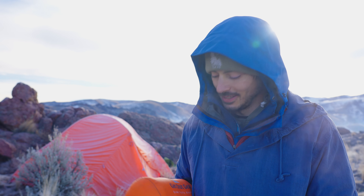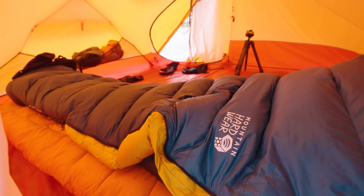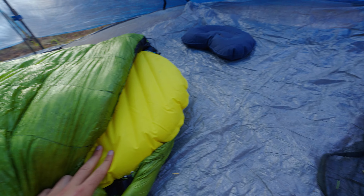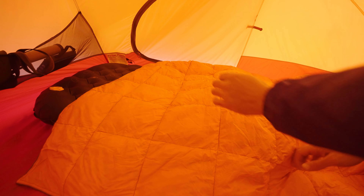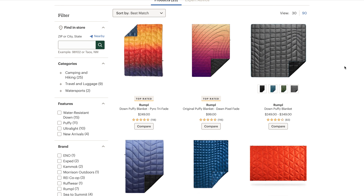I can't believe I'm saying this, but let's talk about down blankets. Once upon a time it was just sleeping bags, then quilts became the new rage, and now jumping on that train is the blanket market. I started seeing these pop up at REI about a year ago and I thought that seems a little dumb, but maybe it could be useful. The ones at REI — the Rumpels — were running for about $140, and that was not a price point where I was willing to give them a shot.